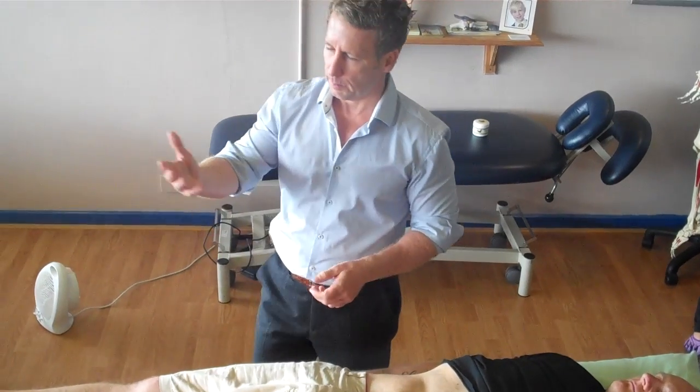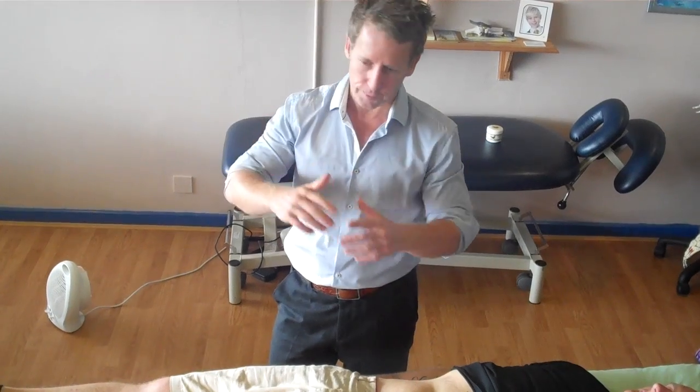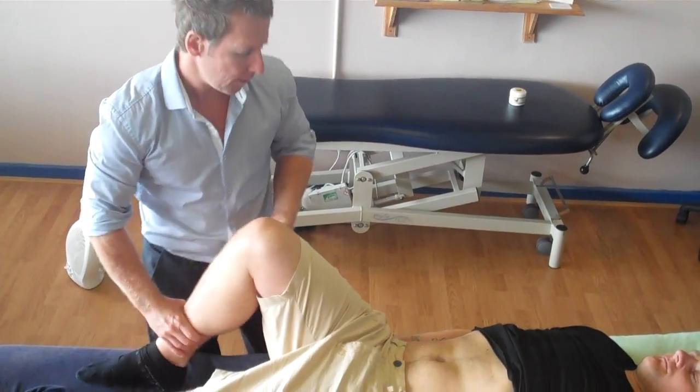People like James Earls would treat the psoas but treat different fibers at different aspects of the psoas. So just bear that in mind as well.